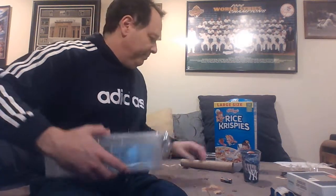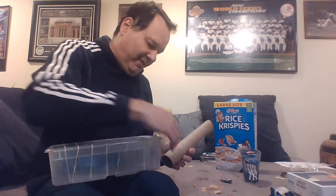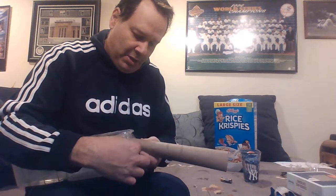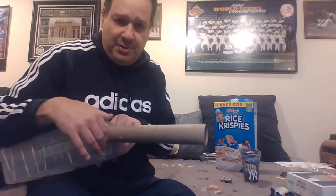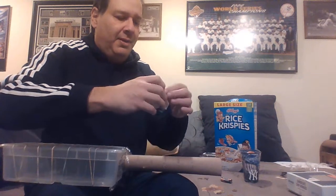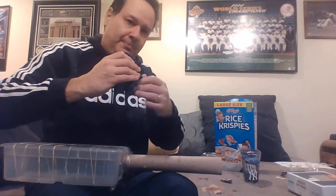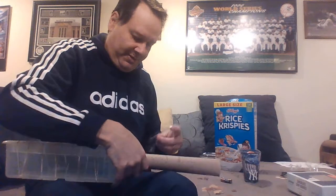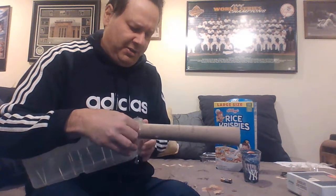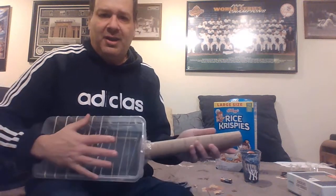To take it to another level and make it a two-handed activity, take your empty paper towel roll — we always have a lot of those. Put it on the end; I already have some tape on but I'll add more to make sure it stays nice and straight. Take another piece of tape up to the bottom here and put it on to make sure it stays permanently. And we've got ourselves a two-handed guitar.